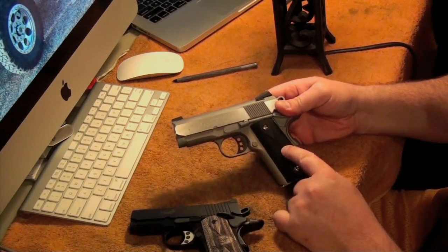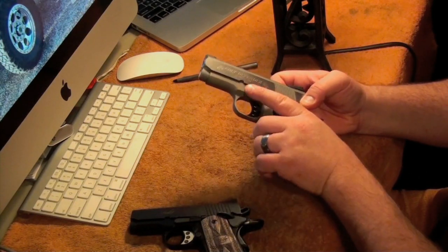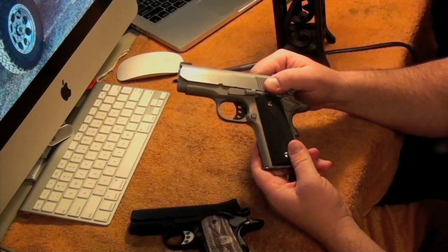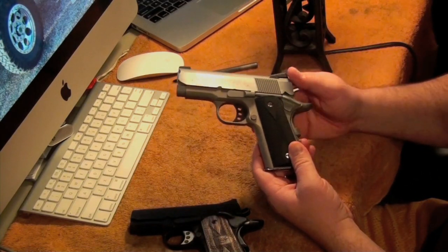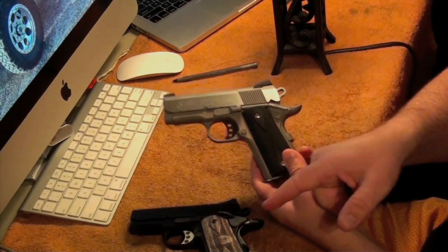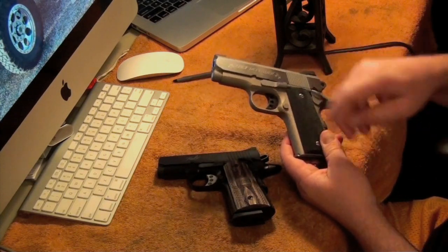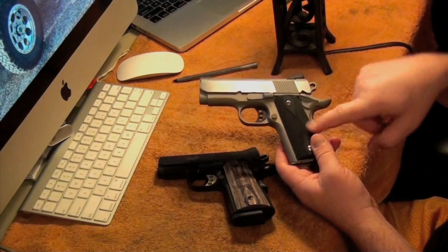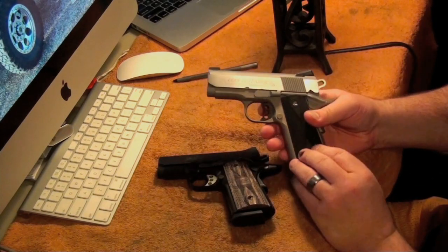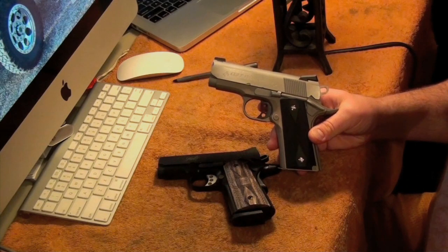I also put these grips on here — the Colt came with the Hogue wrap-around with the finger grooves in the front, which I do not like. I feel like a 1911 needs to have regular 1911 grips on it. These are just plastic ones that came on my Kimber, and these are the ones that came on this Colt. I've got a set of VZ grips coming for this — I'm a huge VZ person. That's the only 1911 grip I really like.